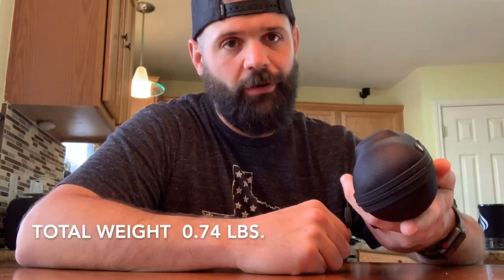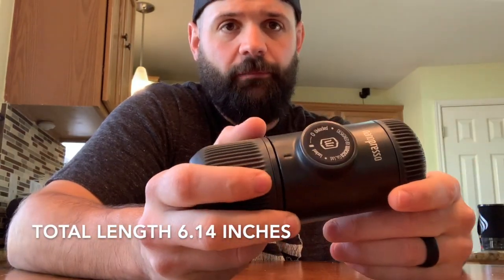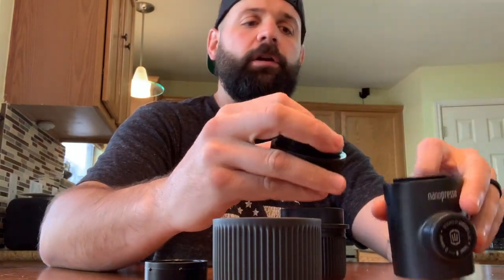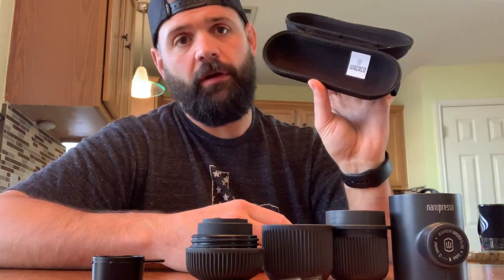I went with the option that came with this carrying case — just felt it was a no-brainer. It's an extra 10 bucks to have the nice case. Inside, you'll see everything packs into this little contraption. You have a cup, so you're going to drink your espresso right out of here. When you open this canister up, you'll see a scoop — about a one-tablespoon scoop — and a little brush for cleaning. On the other side, this unscrews and this is where you put your coffee in. It all compacts back into that one little tube that goes back into the case.